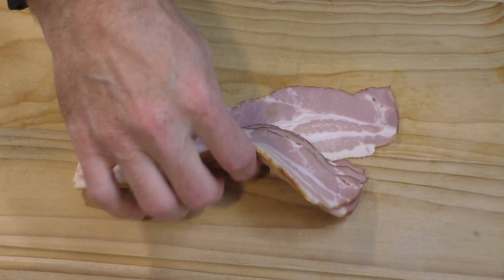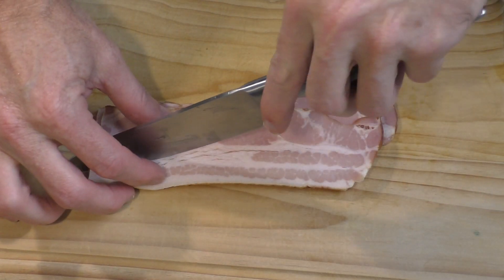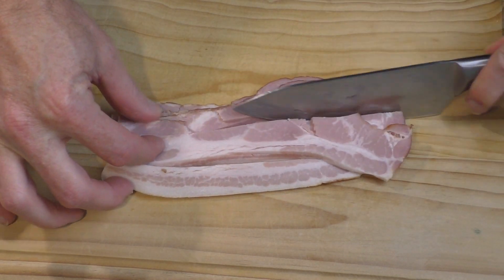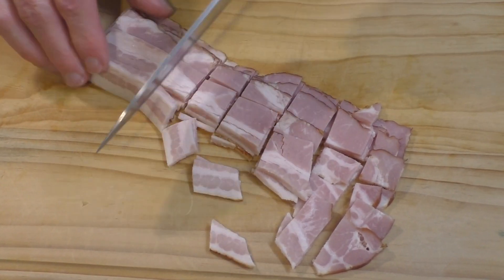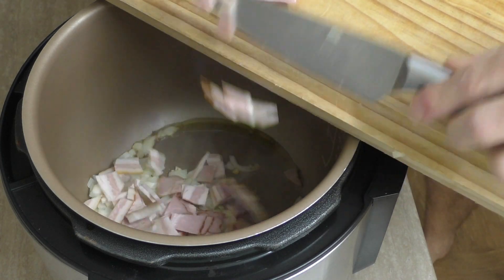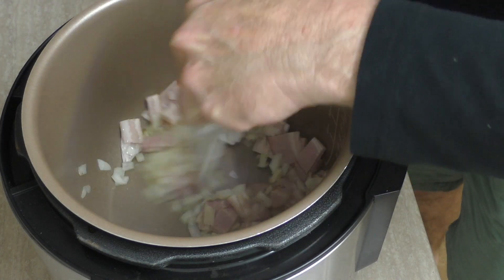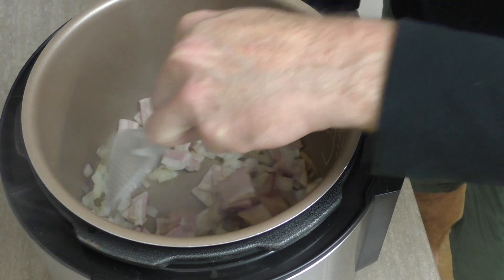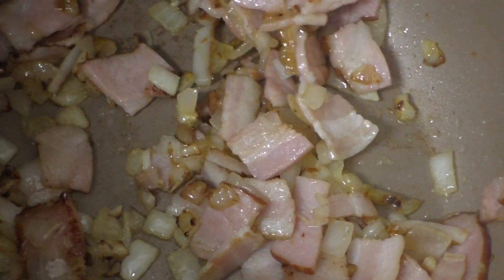I could have pre-cut this bacon but I know how much you love bacon so I thought I'd show you me cutting it. It's pretty hard to do — right, that's done. So we'll add all that bacon in with the onions and garlic and we want to cook this for about 10 minutes. Get some colour on that bacon and colour in the onion. The smell of that is putting a smile on my dial!